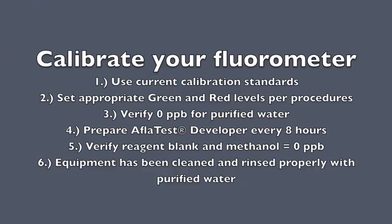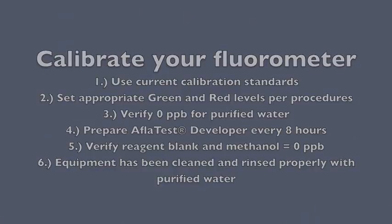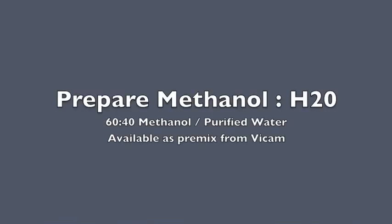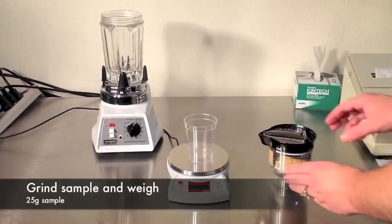Be sure that your fluorometer has been calibrated to the proper red and green calibration settings as found in the instructions and tested with the yellow standard. Prepare your methanol mix — 60-40 methanol and purified water is used to dilute the samples. You can purchase pre-mix solutions from Vicam or create your own with HPLC grade methanol.